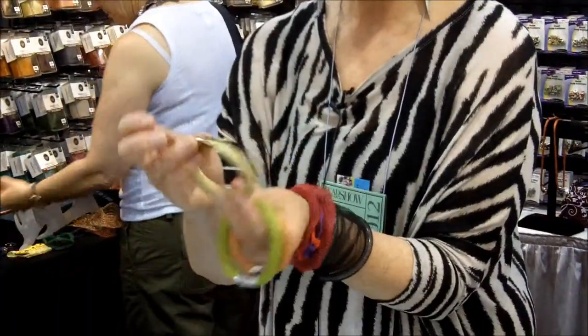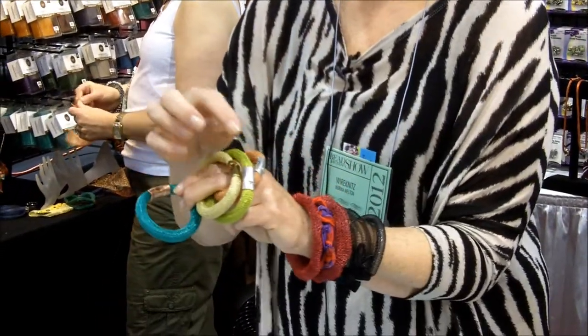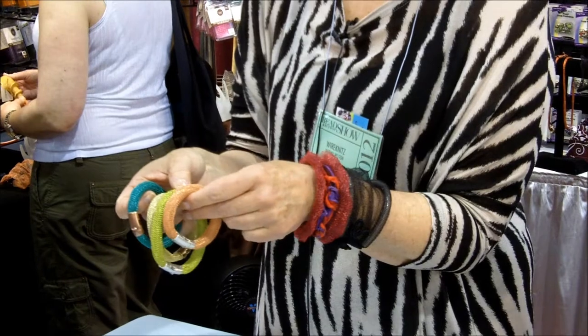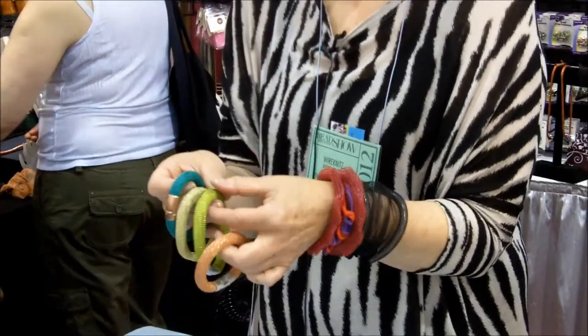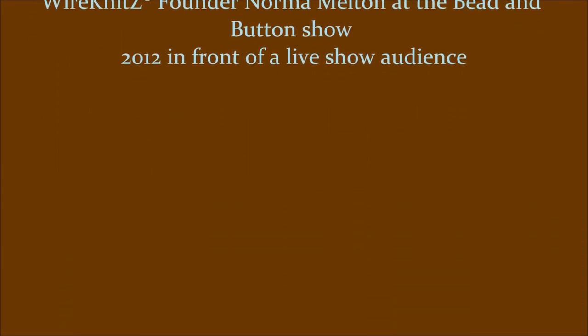There you go, just like that. That's a smaller one, that's a bigger one — you can make it whatever size you want. These clasps are great; they were originally designed for leather, but we've repurposed them. They come in copper, silver, and brass. You can visit us at wireknits.com — there are all kinds of tutorials and videos available. You can see all kinds of things to do with WireKnits; it's not just for jewelry, it's for all kinds of projects. Thank you, everybody!